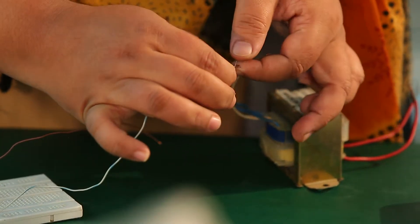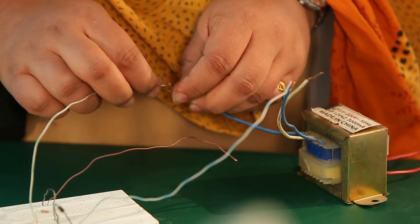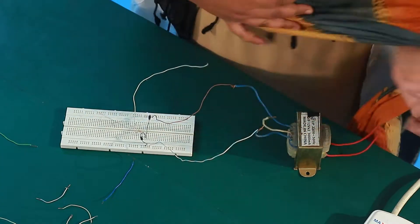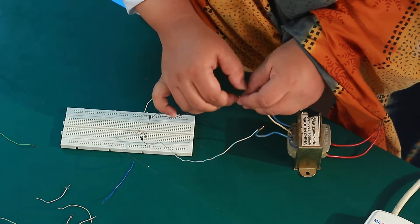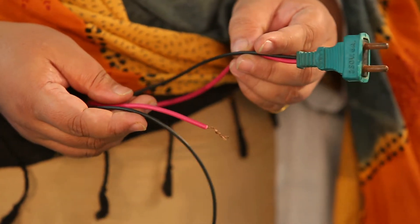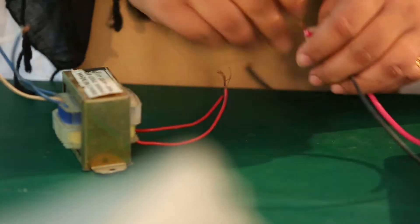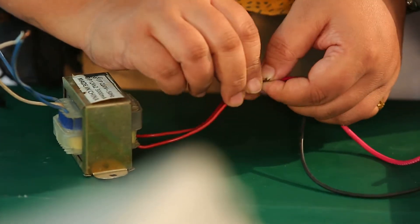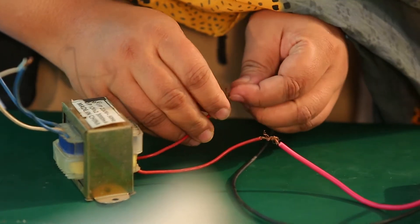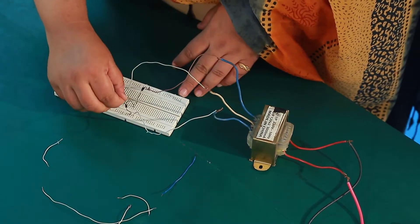I will change the primary side of the transformer. On the front, I will connect the negative side. I will connect the resistor from center to center and change the transformer input. The 2-pin plug is used as the power supply. I will change the primary side and the negative front through the output terminal.